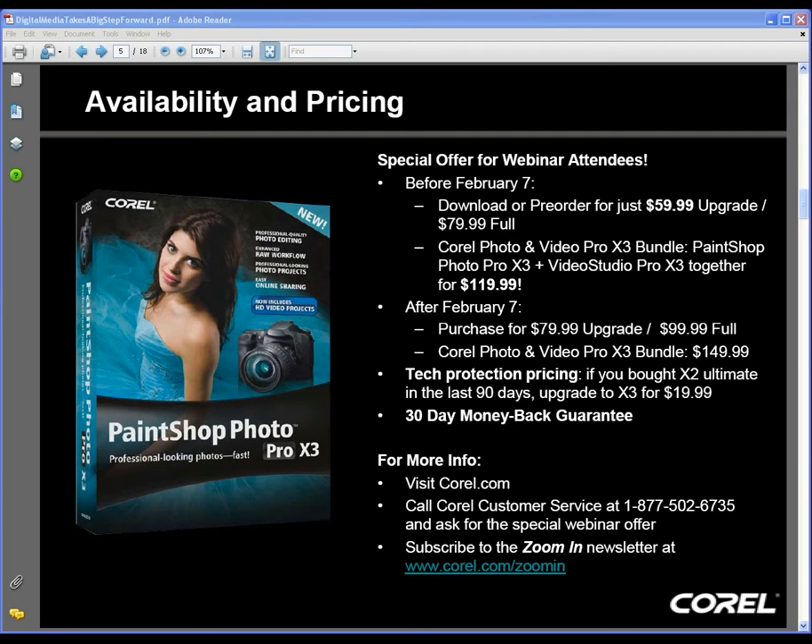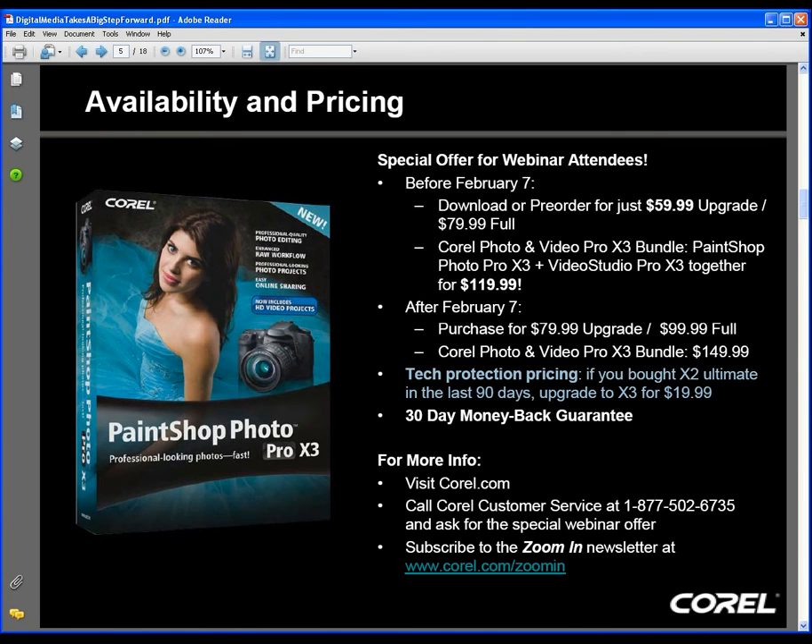Another question from recent buyers of PaintShop Photo X2 or X2 Ultimate: if you've recently bought X2, do you need to pay the full upgrade price? The good news is no. If you bought PaintShop Photo X2 or X2 Ultimate in the last 90 days, you'll be able to upgrade for $19.99. It's a special offer, and we certainly appreciate your purchase of X2.